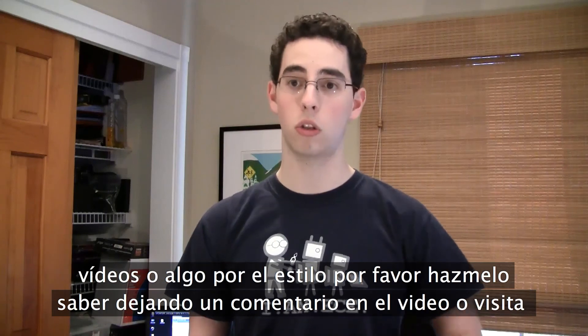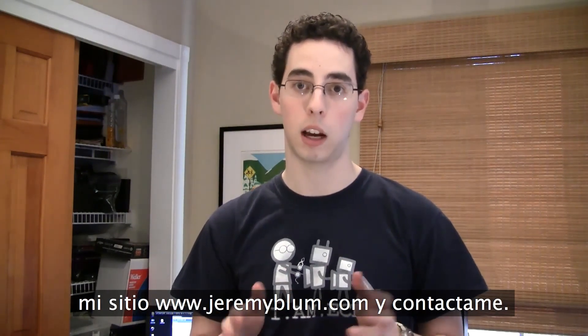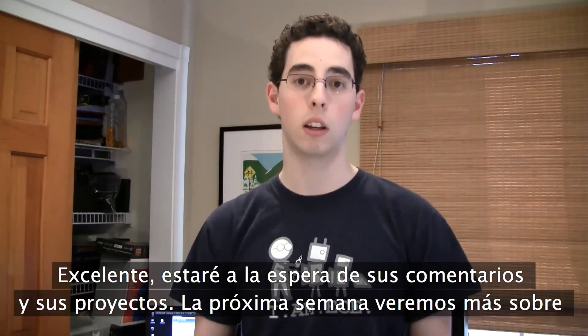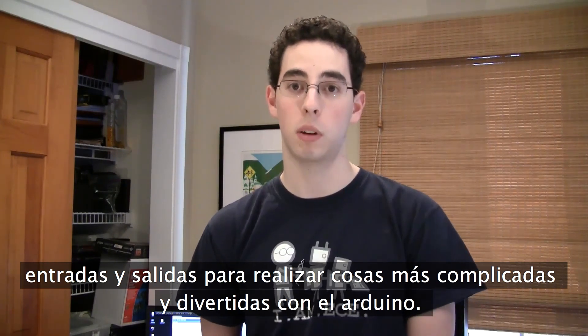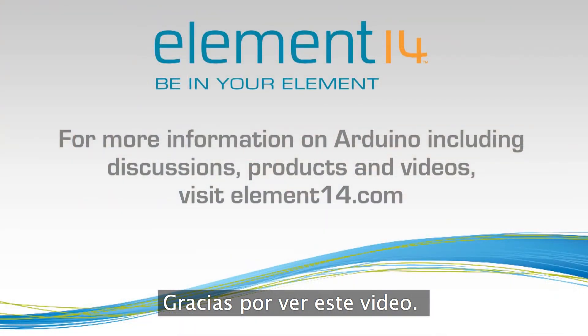If you have any comments on the way I'm structuring these videos, please feel free to let me know. You can leave a comment on the video or visit my website JeremyBlum.com and contact me through the contact form or post a comment on the blog post. Next week we're going to get into using inputs and outputs and doing more fun, complicated stuff with the Arduino. Thanks for listening, and thanks to Element 14 for helping sponsor this video series — they provided a lot of the materials I'll be using to create these tutorials. Feel free to visit their website at element14.com, check out their community for electronics and Arduino discussion, and their store where you can buy many of the parts we'll be using.